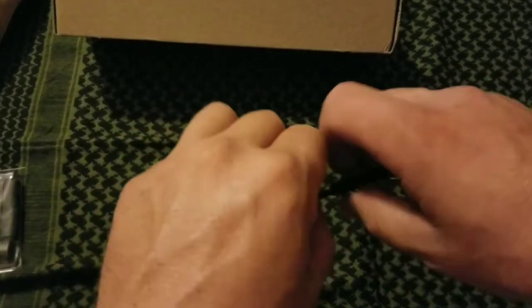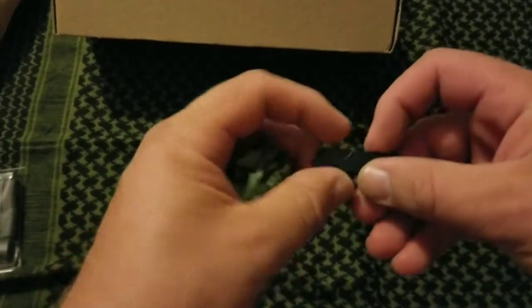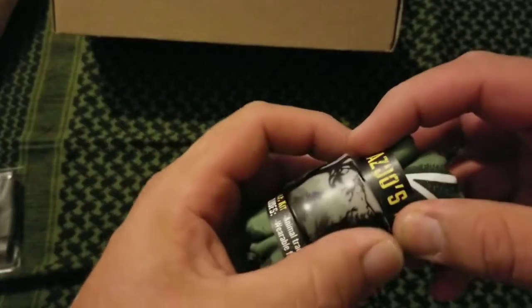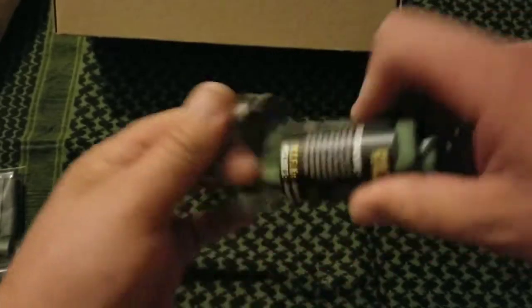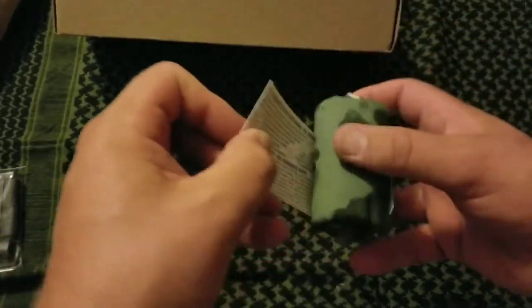Alright, let's close our little knife blade back up. That's a pretty sharp little knife — not a very good test of it, but it definitely cut through the packaging pretty well. Alright, so before we even open the bandana, let's see what else we got here.